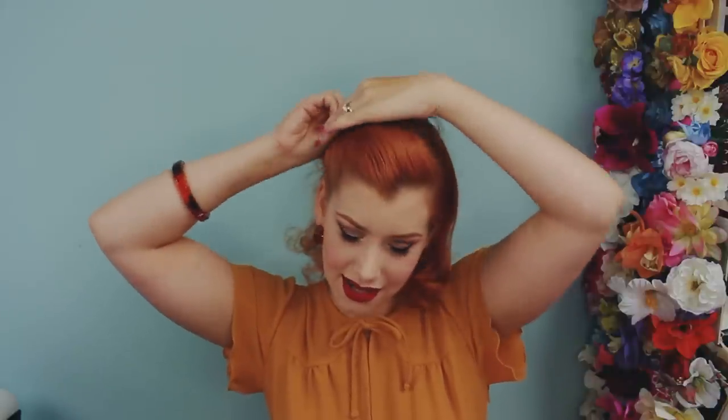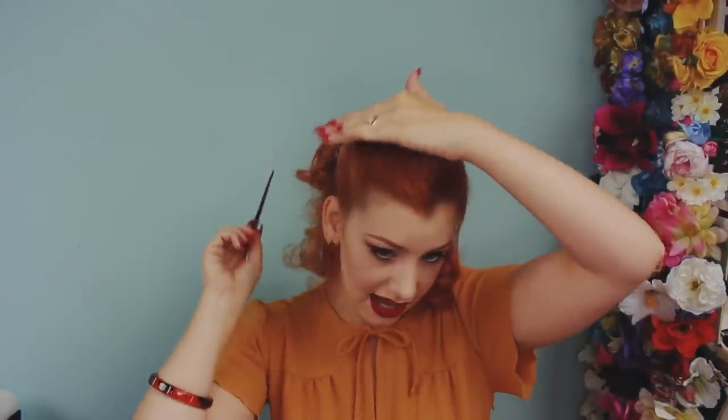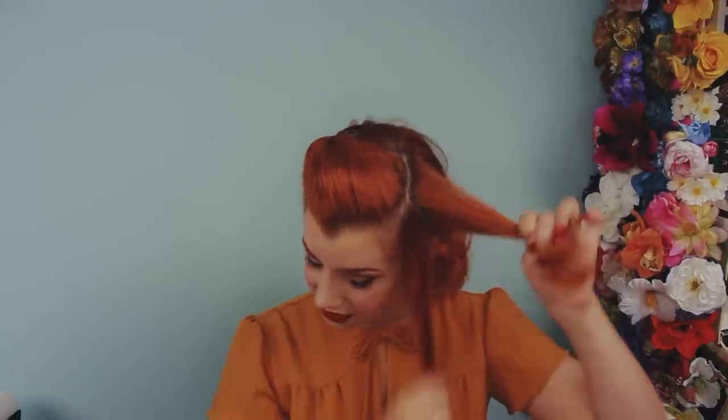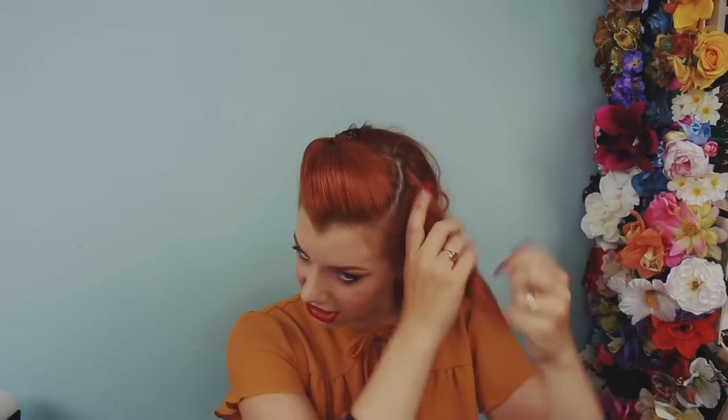Once you slide the comb in you're going to get a lot more volume than it was initially. It can be quite tight going in, but that means you've got a lot of back combing and it's going to stay in place really well. You can use your tail comb to just push any bits up that aren't as voluminous as you'd like. Depending on the size of your comb the ends may stick out a little — if you don't like that then try to find slightly smaller combs. For the other side it's exactly the same, though it can sometimes be a little harder to get the same amount of volume since you don't have as much hair to work with.